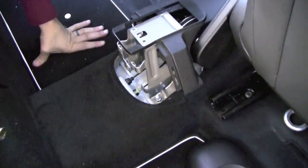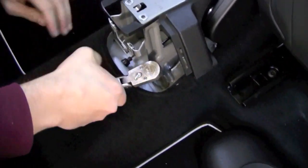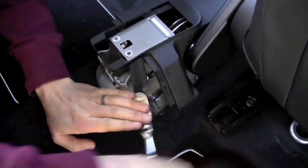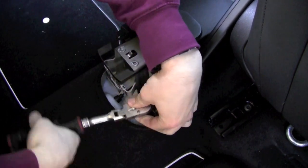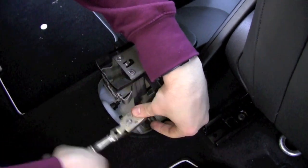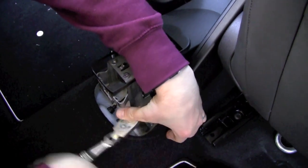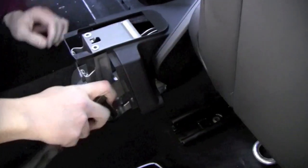Now with the center rail removed, there are four bolts that hold the delete bracket — the bracket that comes installed if you get an R60 without the center armrest. You just need to undo those four nuts. I'm going to put a 13 millimeter socket on there.